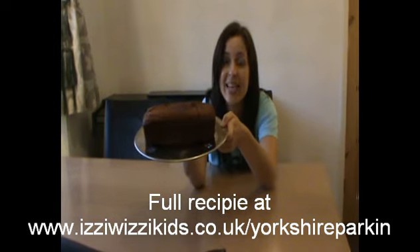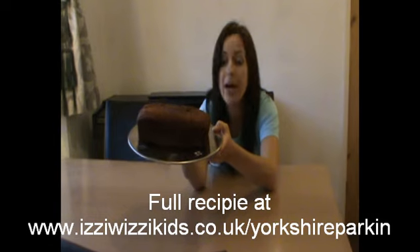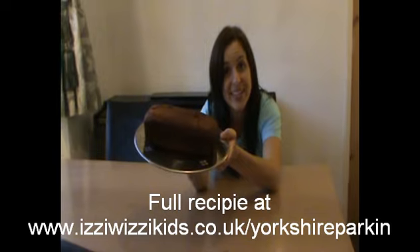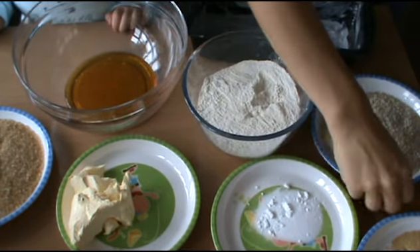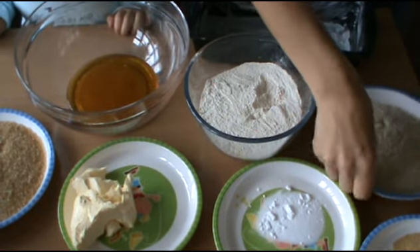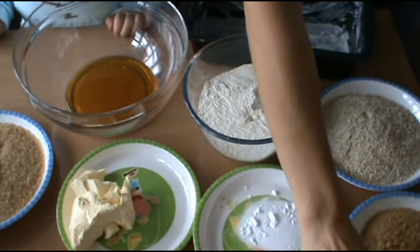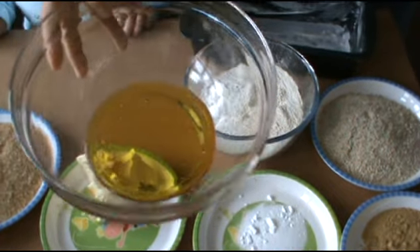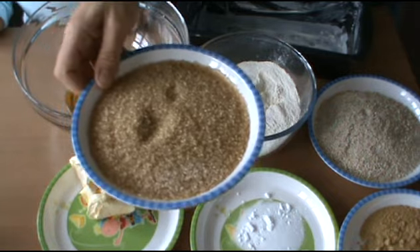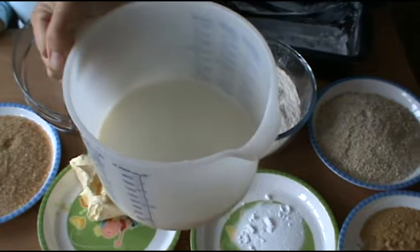First of all, we're going to be making some Yorkshire parkin — a classic bonfire night tradition in Yorkshire. The recipe has been brought to you by my grandmother-in-law, who was born and brought up in the heart of South Yorkshire. To make Yorkshire parkin you need: 8 ounces or 200 grams of self-raising flour, 4 ounces or 100 grams of medium oatmeal, 1 teaspoon of bicarbonate of soda, 2 and a half level teaspoons of ground ginger, 4 ounces or 100 grams of margarine, 2 tablespoons of golden syrup, 4 ounces or 100 grams of demerara sugar, and three quarters of a pint of warm milk with a little bit of water to mix in.